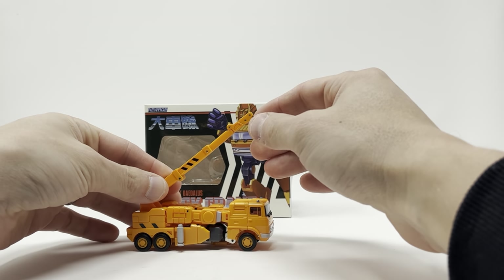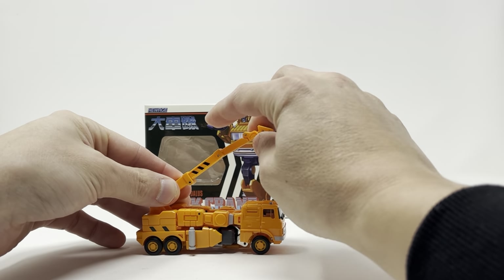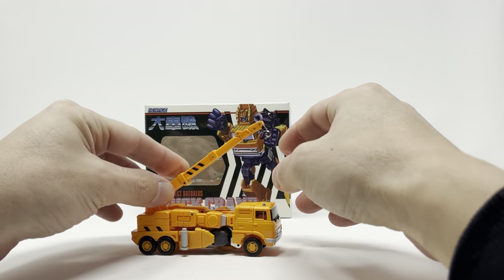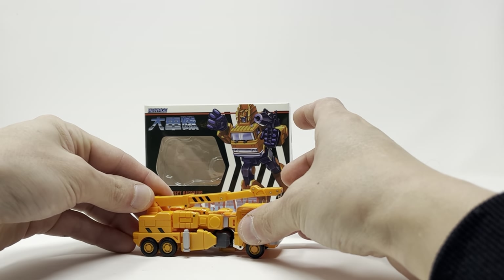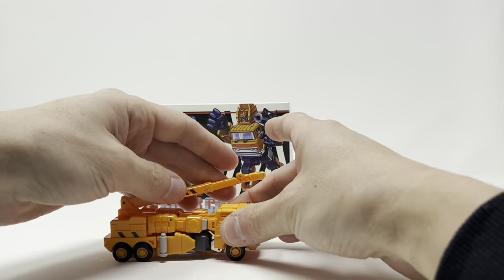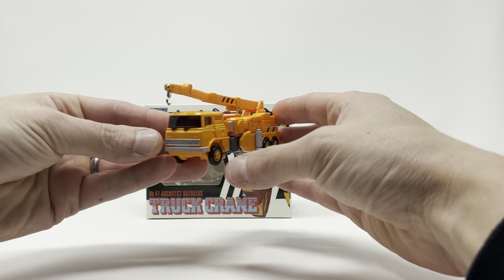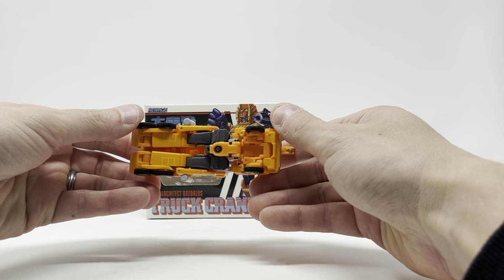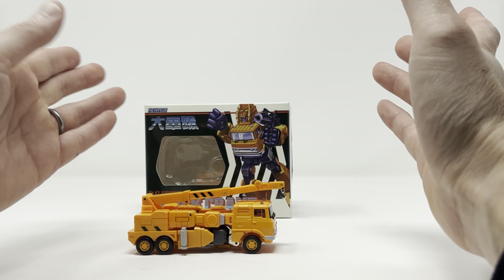As for his truck mode, he looks good, he rolls just fine. His crane is sort of functional — it's all due to the transformation where it curves in. The hook moves, and it rotates all the way around if you'd like. That's about it. He looks good — it's about a matchbox car scale or Hot Wheels, which is pretty cool. Very clean underneath, very clean from the top, very well done. Colors are great, totally dig him.